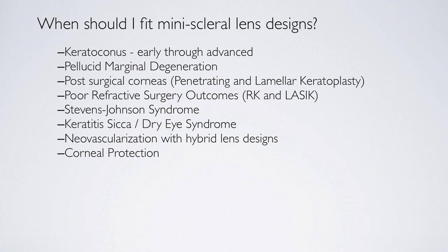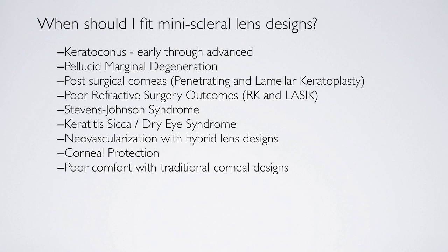The lens is also used for patients who have poor comfort with traditional corneal design lenses. I used to do piggyback fits for patients who did not get good comfort but had to wear a corneal lens. Well, this totally replaces the need for a piggyback fit, and for those fit failures that I've had, I've reintroduced them to contact lenses and they're very successful.